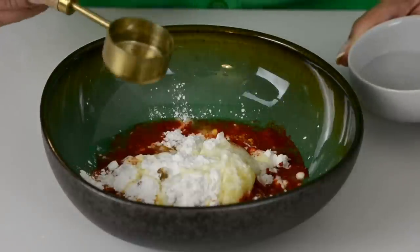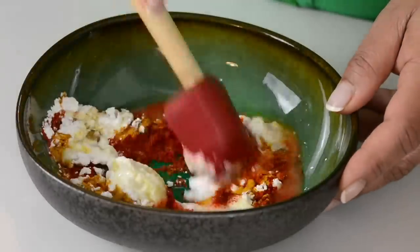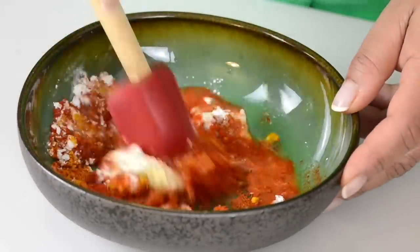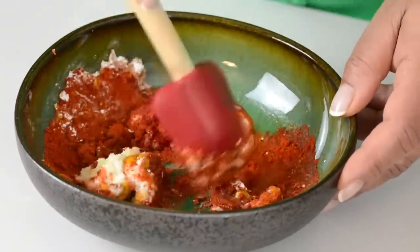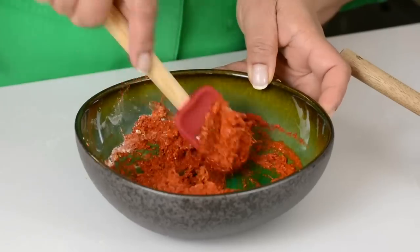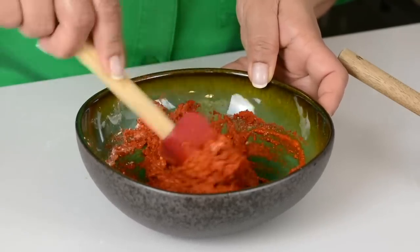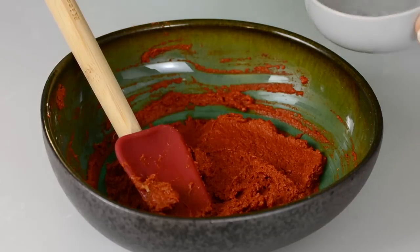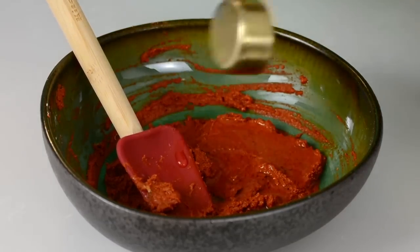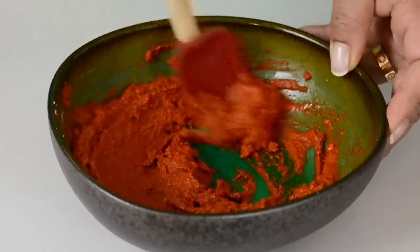Now to make this into a paste we're going to go in with one tablespoon of water, and we can add more if we need. Let's mix this together. You're definitely going to have to add some more water — I'm going to add another tablespoon. We want it to be of a thick consistency, so we'll just add one tablespoon of water at a time. Just going to add half a tablespoon more. That's looking good.